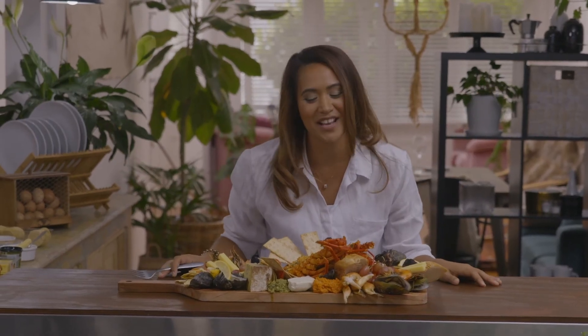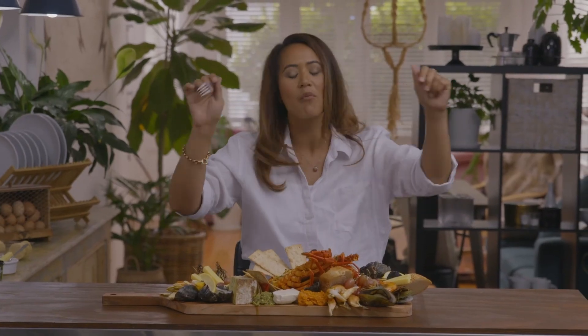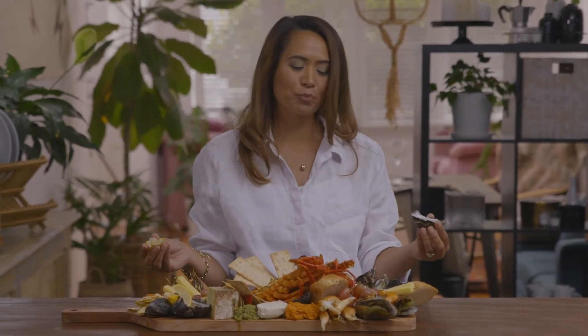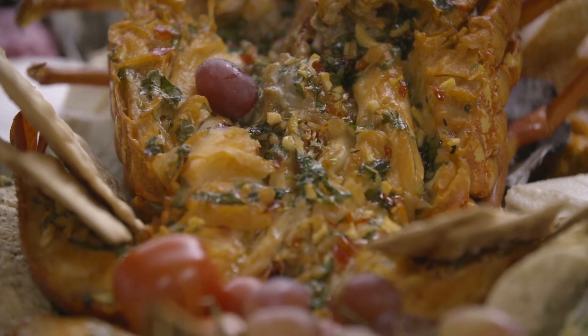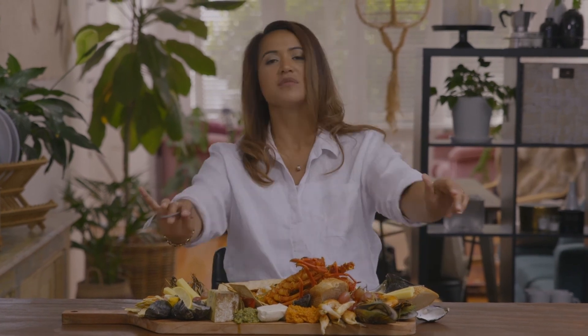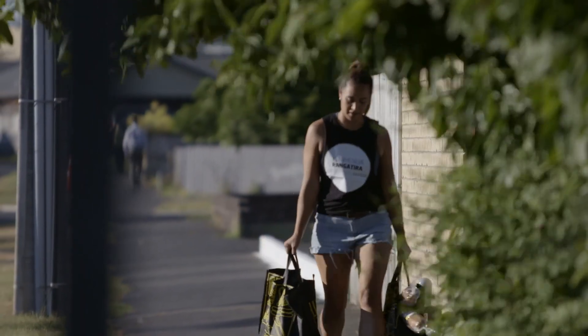I am in my happy place — seafood, kaimoana. Party in my mouth, tell ya. One Northland girl must have her teal. That smoky garlic, sweet Thai chilli, coriander — perfect match. Game over. I am done. Join me again for more quick and easy recipes for your whanau to enjoy. E noho rā.